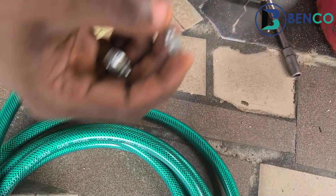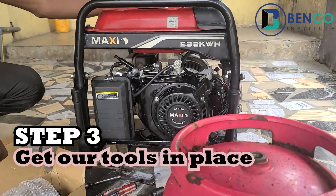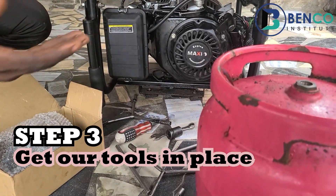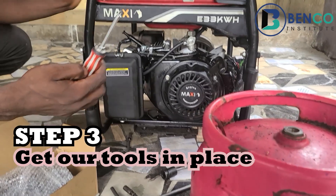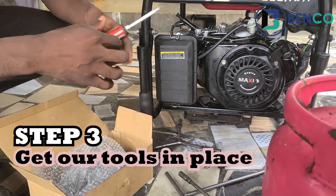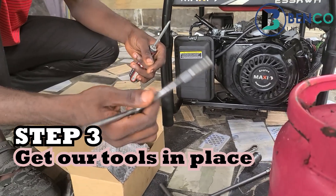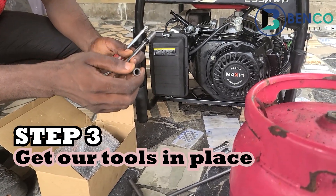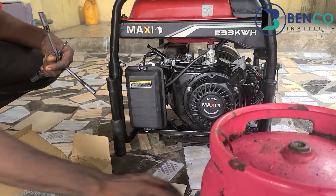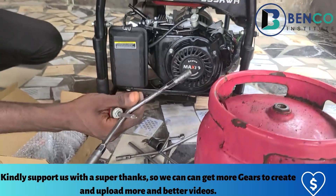Step three: we get our tools in place. For this particular conversion the tools are not complex. All we need is a screwdriver — if possible get a flat and star screwdriver. You also need a three-way spanner with 8 mm, 10 mm, and possibly 12 mm sizes. Everything else is not quite necessary.